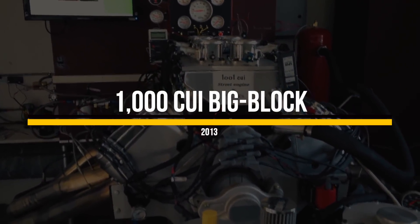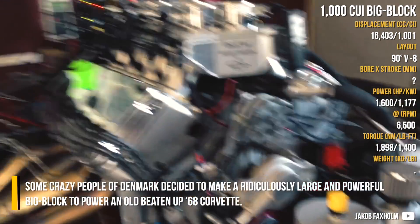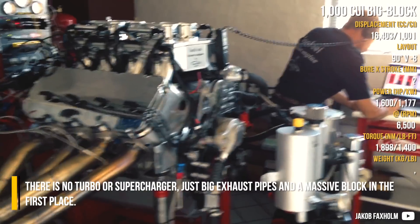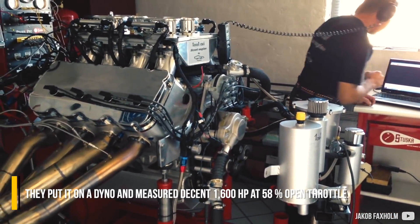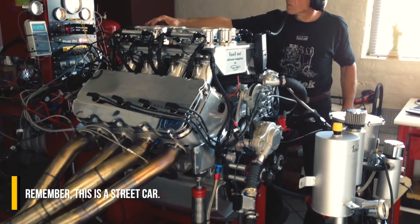1000 cubic inch big block. Some crazy people from Denmark decided to make a ridiculously large and powerful big block to power an old beaten-up 68 Corvette. There is no turbo or supercharger, just big exhaust pipes and a massive block. They put it on a dyno and measured 1600 horsepower at 58% open throttle. Remember, this is a street car.